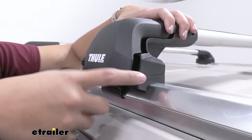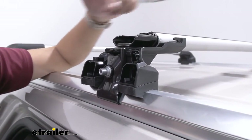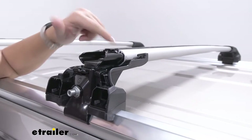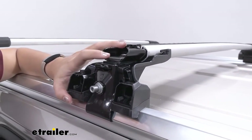Now this is just going to be the edge feet, so make sure for your specific vehicle to have the other components, which is going to be the fit kit as well as the cross bars that match your car. You can use our fit guide here at eTrailer.com where you can get everything kitted for you.